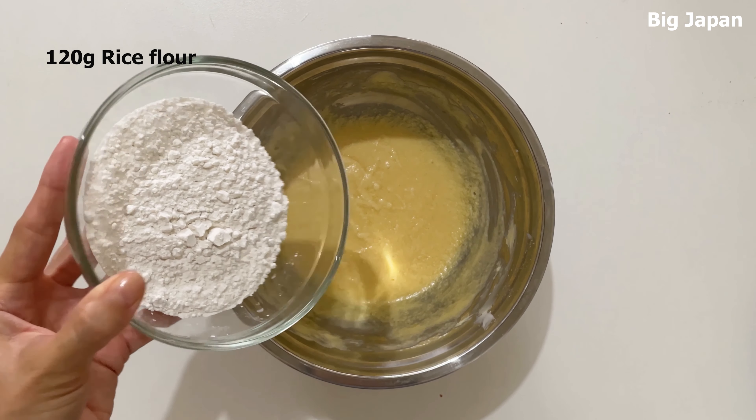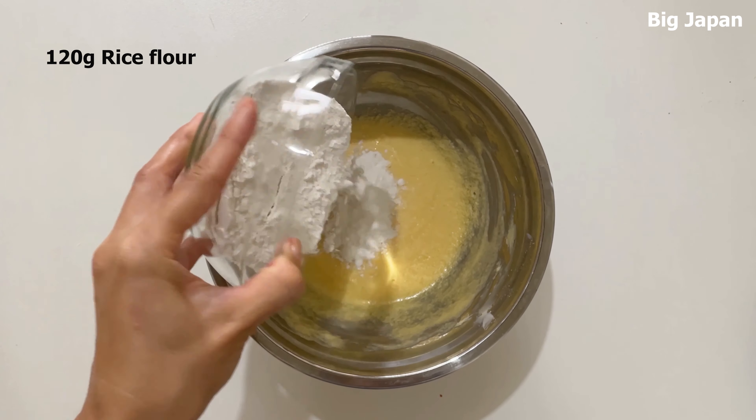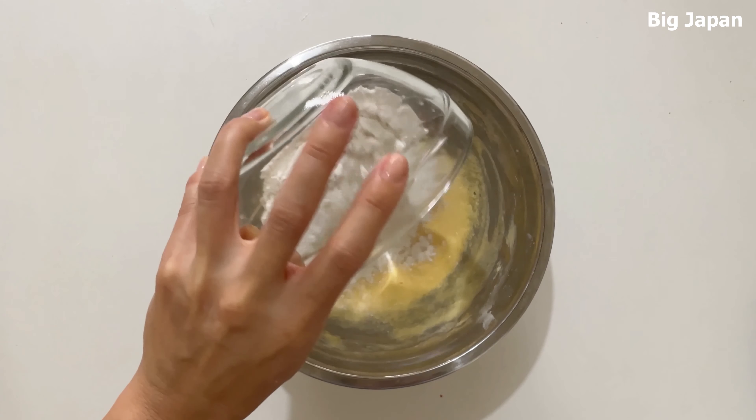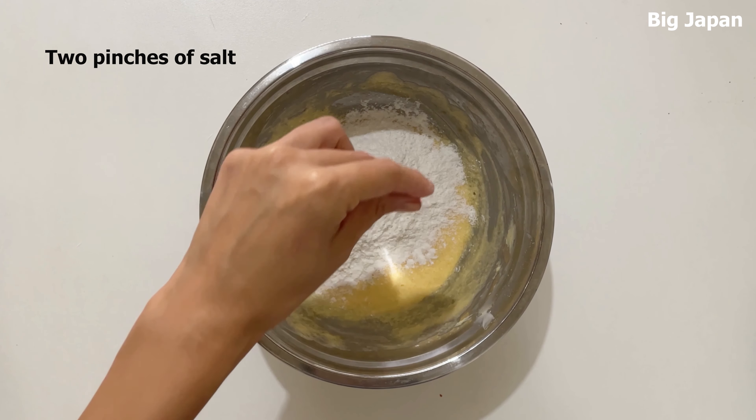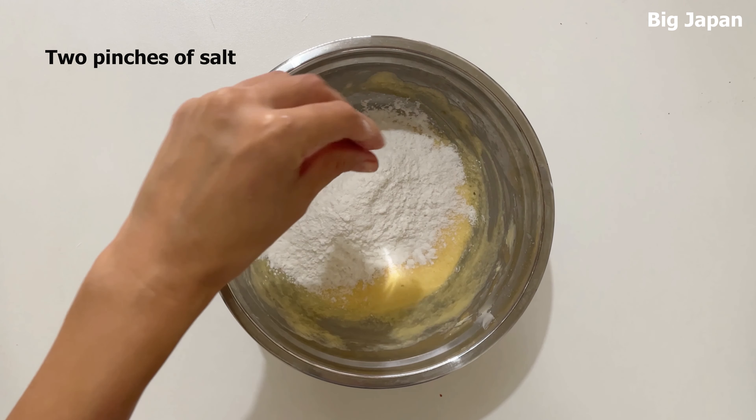Add rice flour and salt. If using salted butter, add a little less salt.